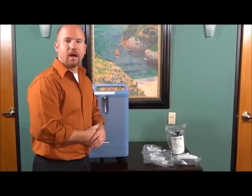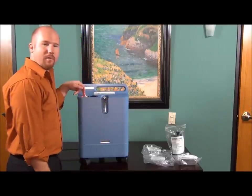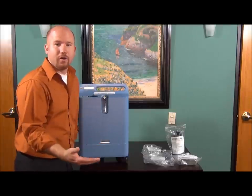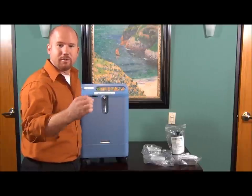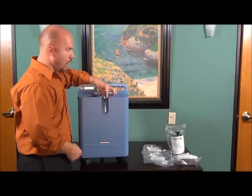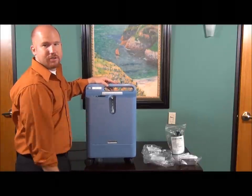First, you want to plug in your concentrator to a wall outlet — preferably with nothing else plugged into that outlet — then turn it on. These lights will come on until it cycles through, then those lights go off and this green light will stay on, telling you that it has power and is running properly. To set your liter flow — the amount of oxygen per minute your physician has prescribed — you adjust it right here on this flow meter. It looks kind of like a thermometer, and you just go up and down on the knob until it's at the proper liter flow.